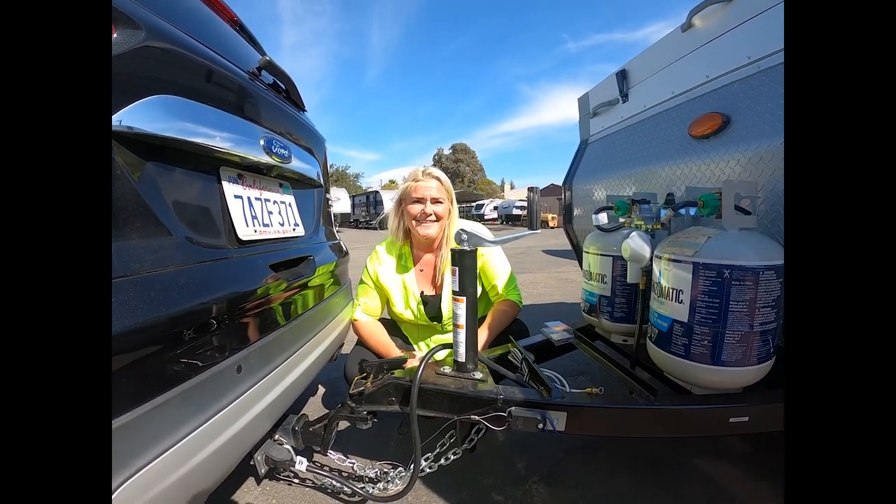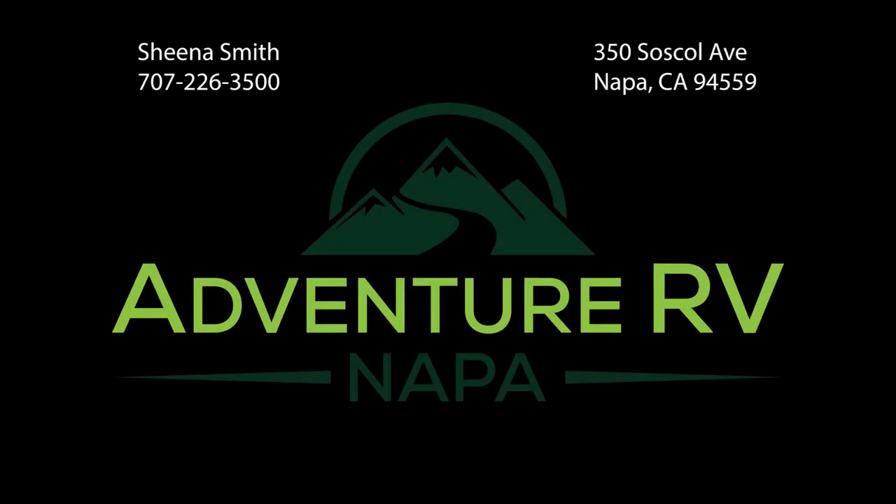Like and share. Safe travels, and I'll see you in the next video.